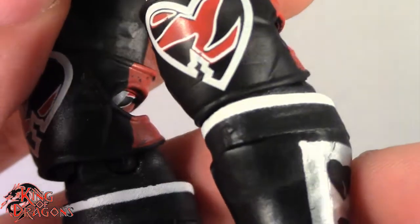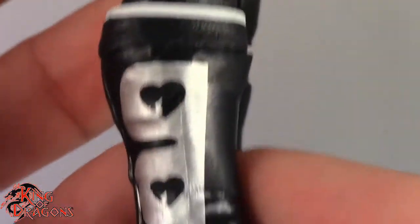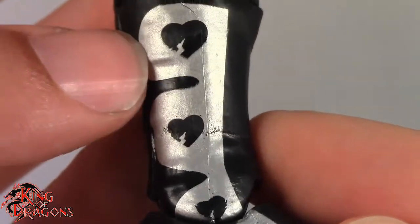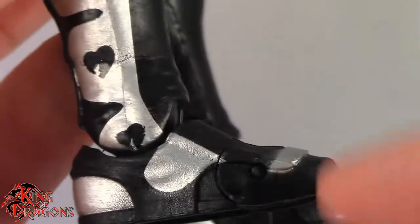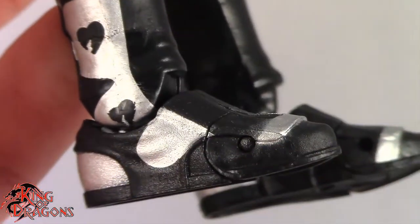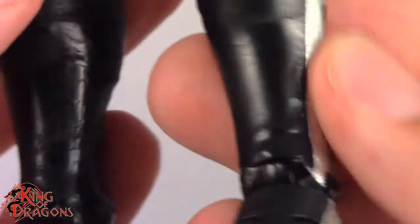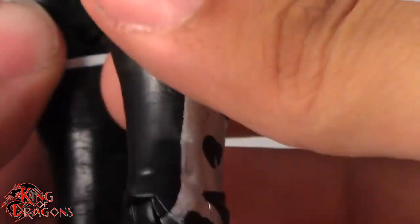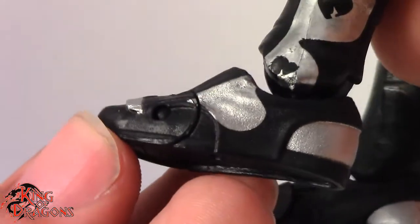Looking at his kick pads, he has a white stripe going at the top of the kick pad, followed by the traditional HBK kick pad with silver wings and the Heartbreak logo. I would have liked to see a unique sculpt for this kick pad — I believe it's a reuse from an elite kick pad, the one they should be using for Johnny Gargano, but that's another story. Still looking really really nice, so I do like the way this figure came out.